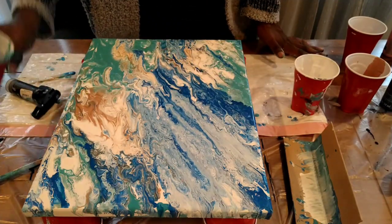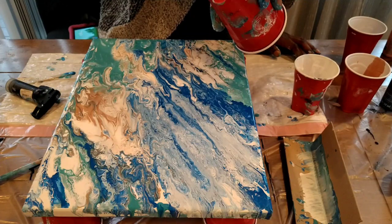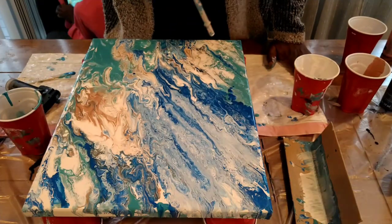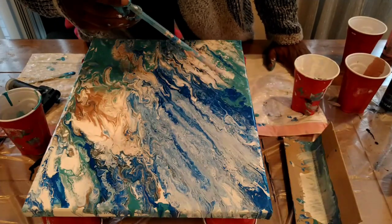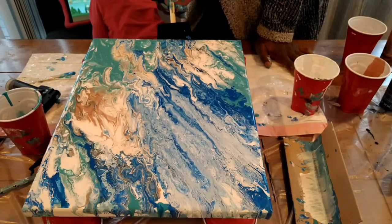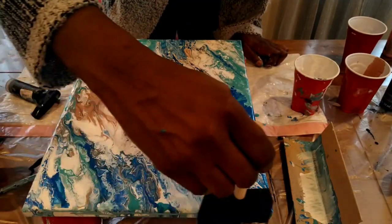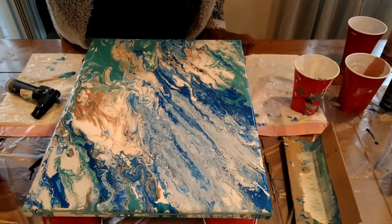I try to get some cells to form again but nothing's happening. I'm not really happy with this — if you can tell, the colors are muddied. They blended together, so I did too much. But remember, this is a learning process. So this one is a failed project for me, but I will start over with it.